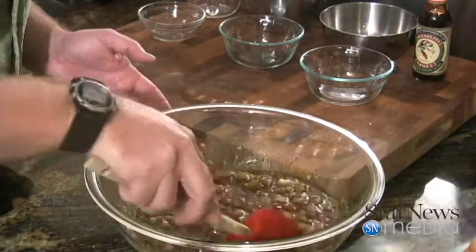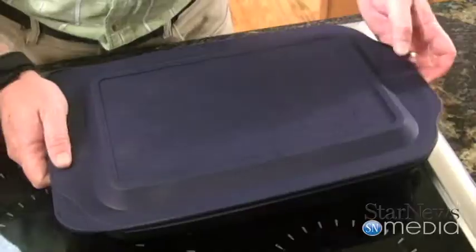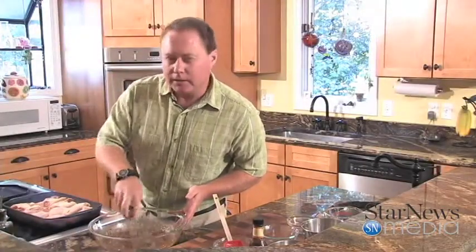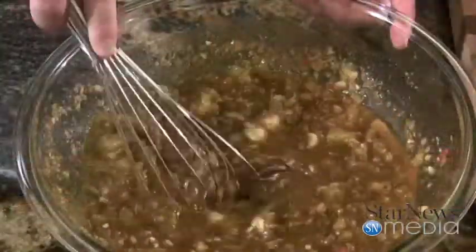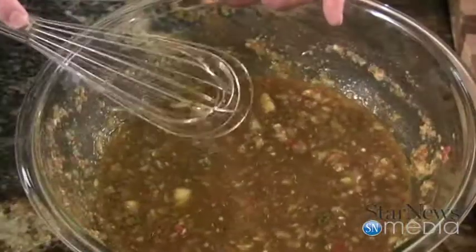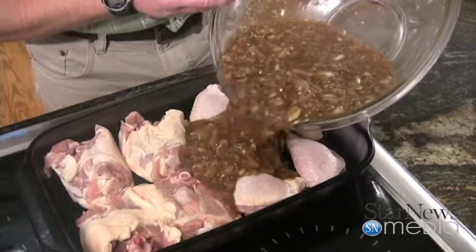That'll help soak all of this stuff into that chicken. I've got about four pounds of thighs and drumsticks in the refrigerator, and we're going to take this mixture and pour it all over the top of them. The one thing about this dish that takes a lot of time is you've got to let this marinate for at least two hours, preferably overnight — twenty-four hours. Some people even let it go forty-eight hours, but I wouldn't go any further than that. We're going to pour this over the top and just cover all of it.